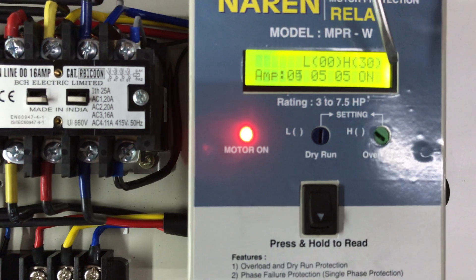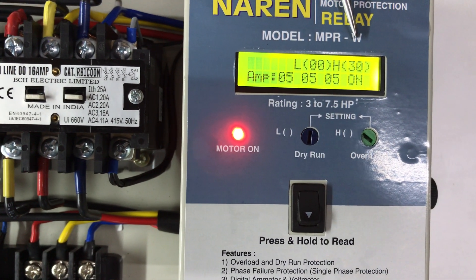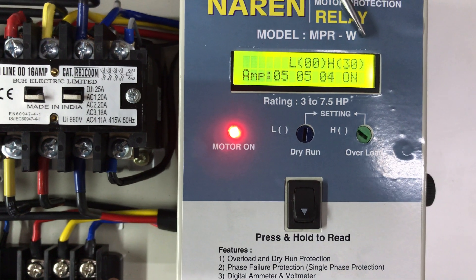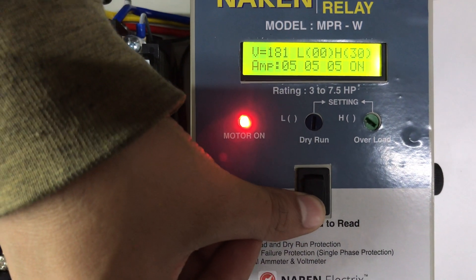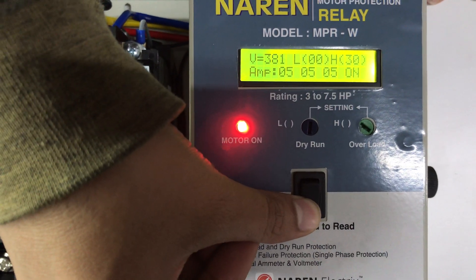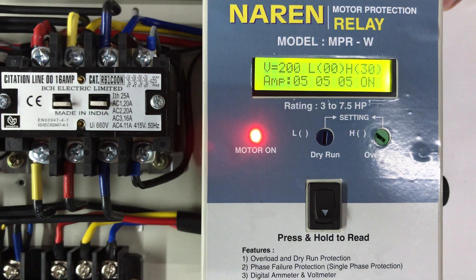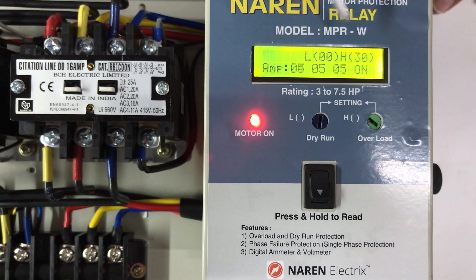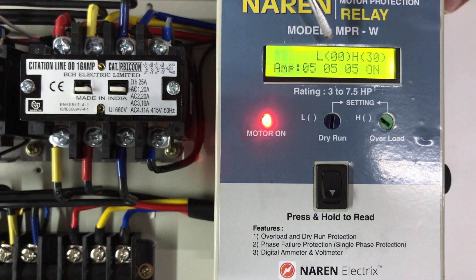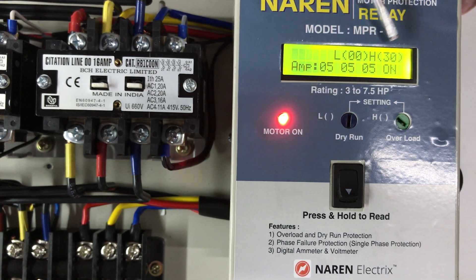In the second line, we have three phases of independent current. In the first line, we have low and high settings. We have dry run and overload settings. We have the voltage display. You press the button to get into the settings and set the low and high threshold numbers.